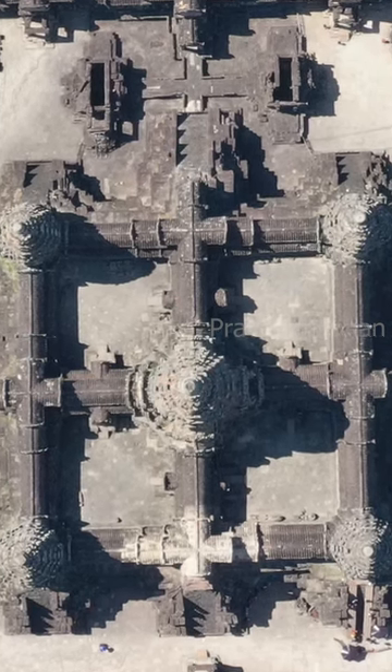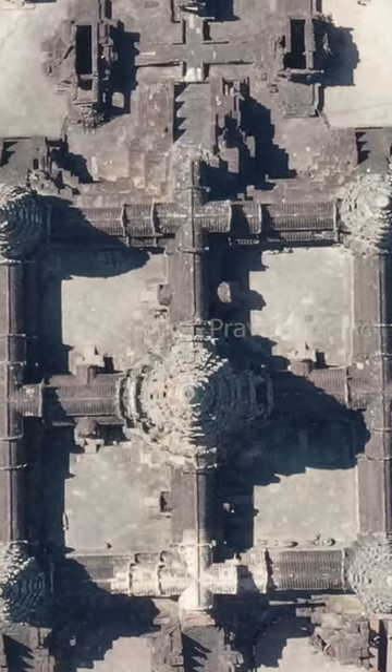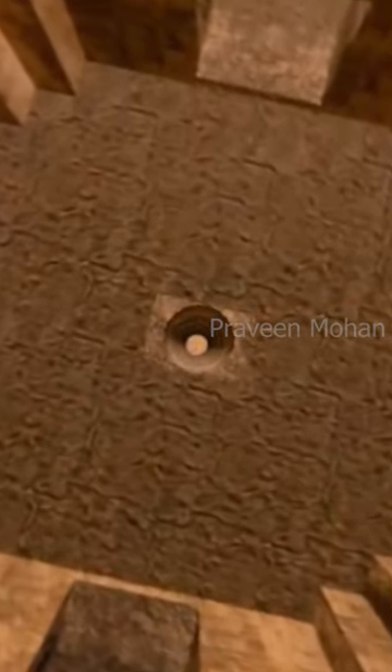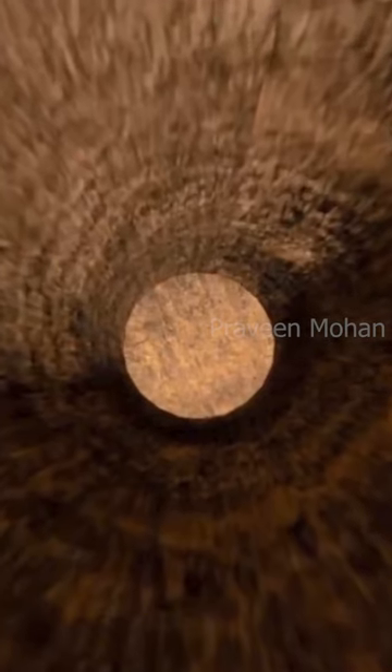When they looked up, there was a hole on the center of the tower, but they found something even more weird when they looked down on the floor. They found a hole that goes 90 feet deep — yes, 90 feet deep — and it goes to a secret underground chamber. This is mind boggling.